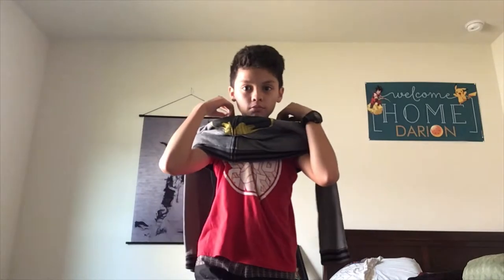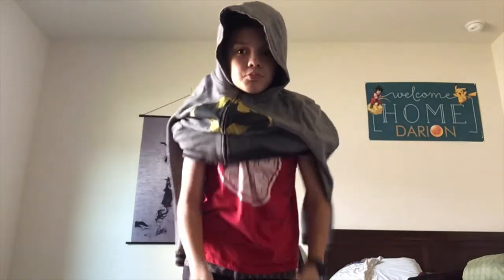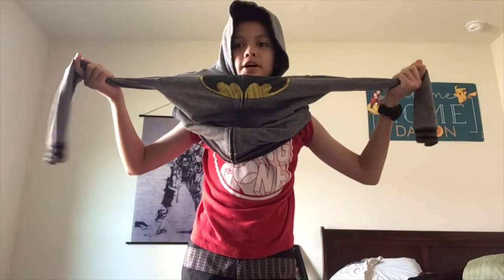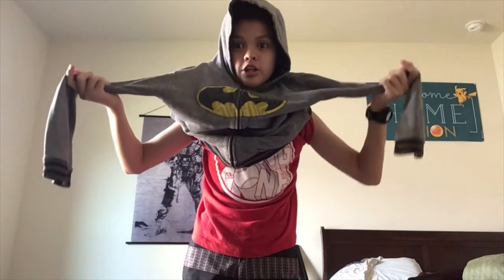And then, if you want to have a little lifting with a ninja sleeve, you pull up your head and then you take these and then you tie them back — ta-da! You got your ninja mask.